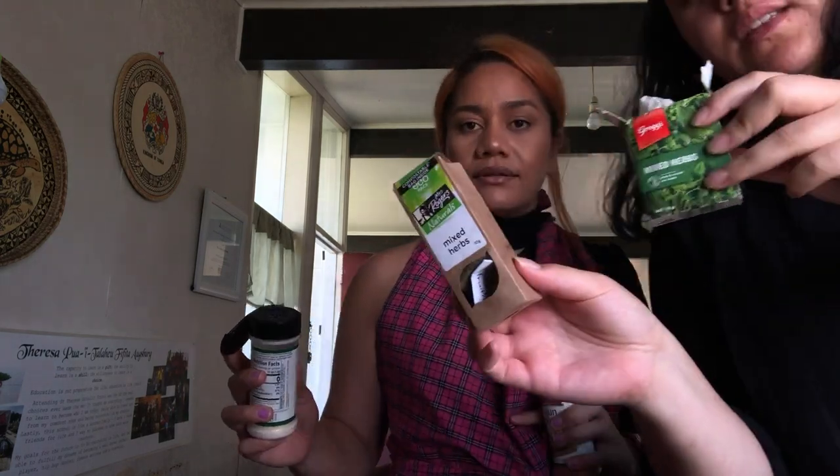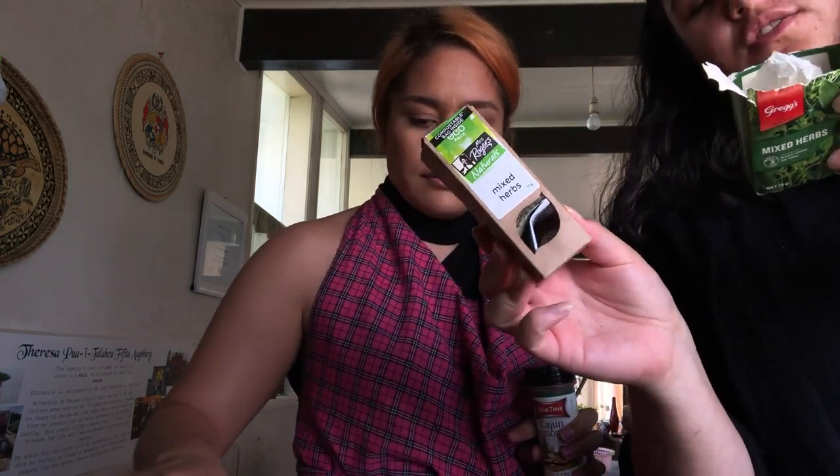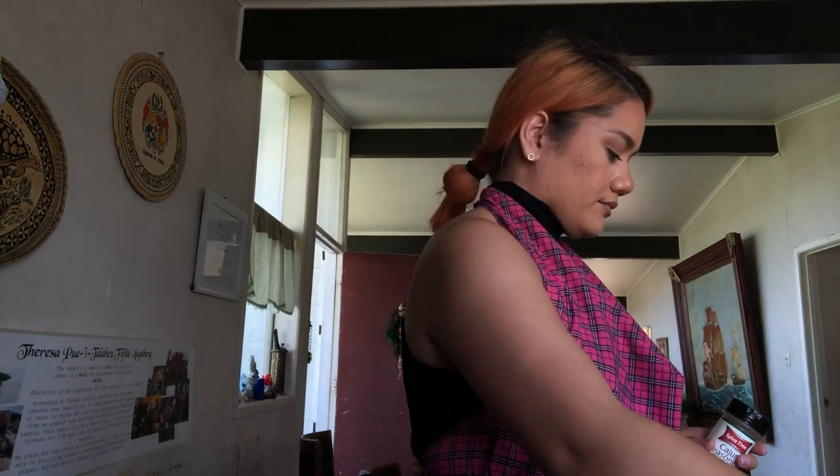No rush, I'm not hungry anyway. I prefer this mixed herbs to that one. Mrs. Rogers is better than Greg's — I use Greg's just to finish it up — garlic salt and just a bit. If you don't season your food, don't invite us over.